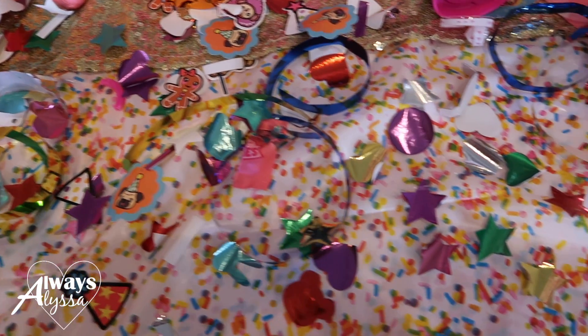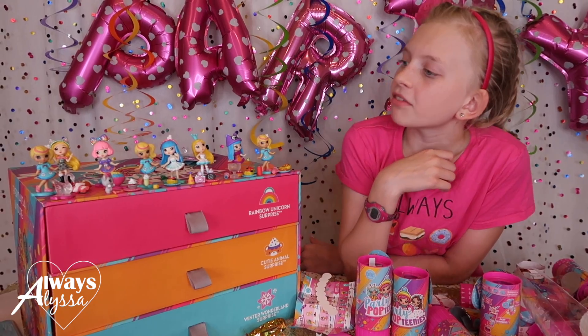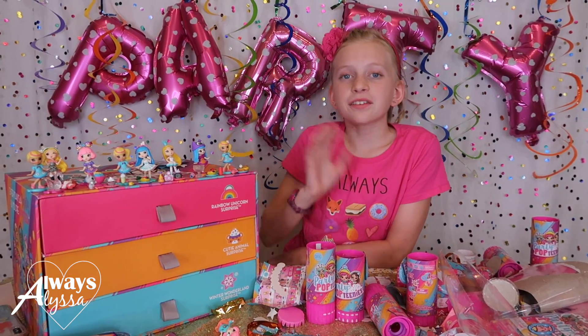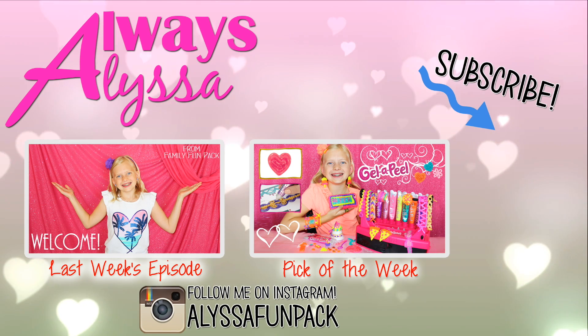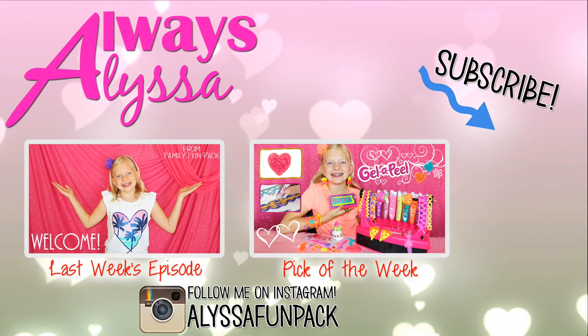Looks like it was a pretty good party to me! Tell me which girl you like best in the comments. My favorites are her, her, and her - so like half of them. Thanks for watching my Party Pop Teenie video - see you next time. Bye!